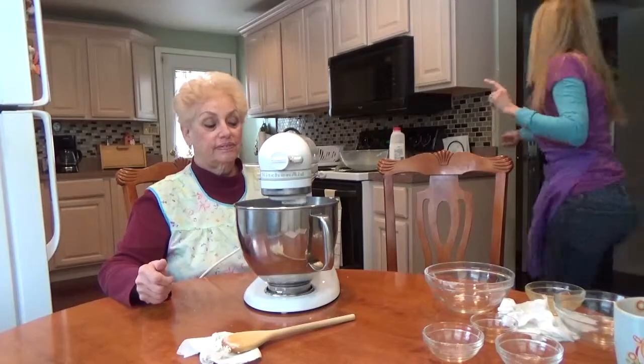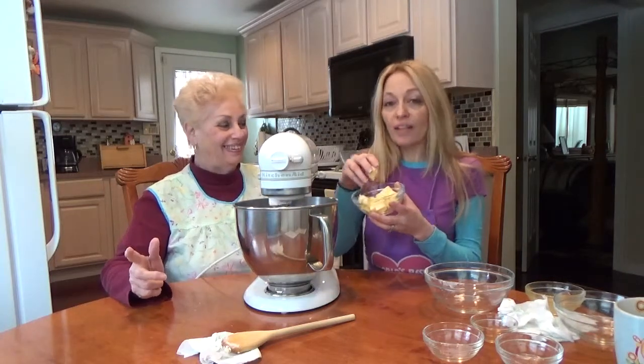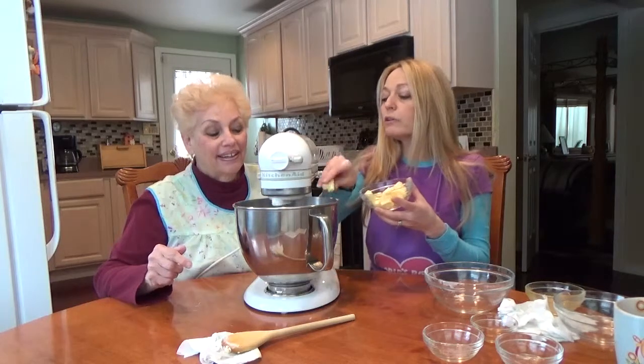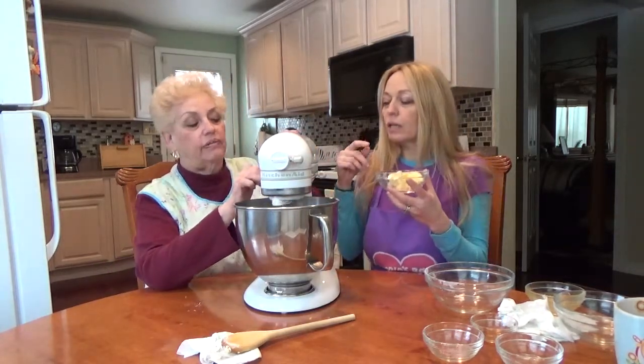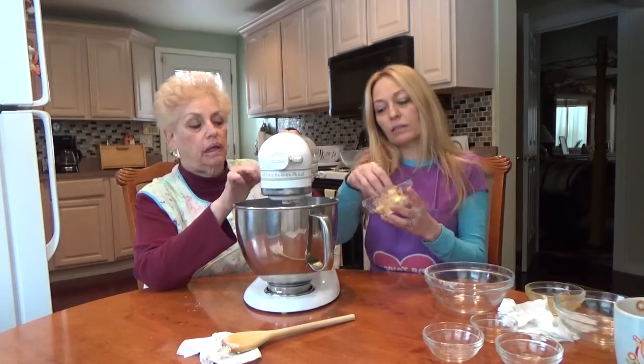Then you're going to add — I should have had all my mise en place here — butter! This is going to be five tablespoons, and again you want to do it slowly. Ma, you want to increase that to medium speed? It's diced, right? Yeah, small pieces. Medium — is it on five or six?